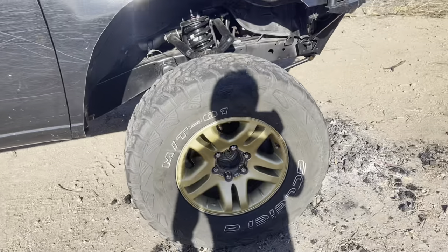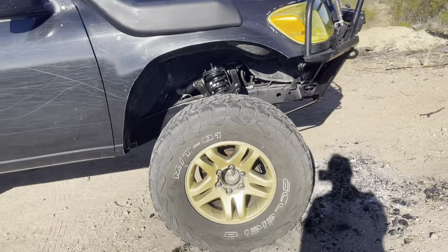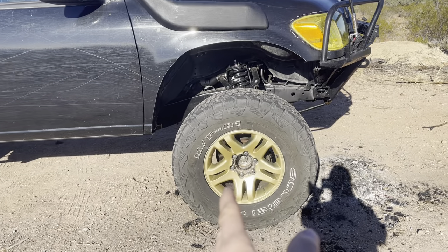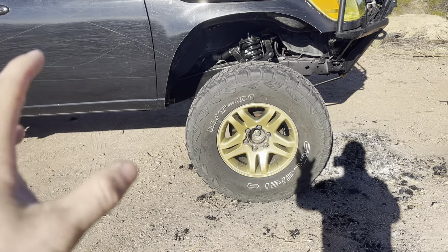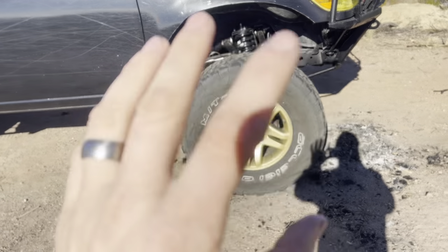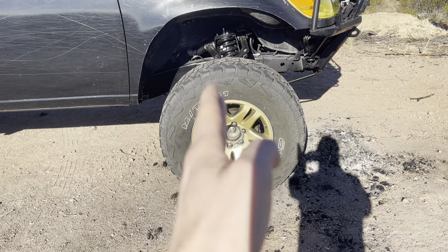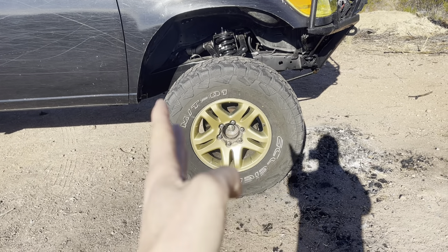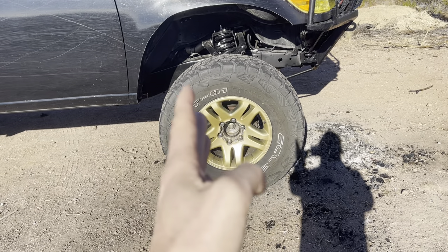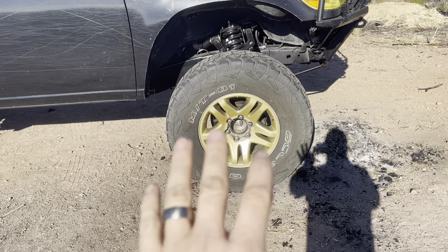I may solid-axle swap it, I may give it to my son — I just haven't decided yet. The front tire has been moved two inches. If you haven't checked out any of my other videos you can go back and check all that stuff out — I talk about different things and show a little bit of the work that I did.